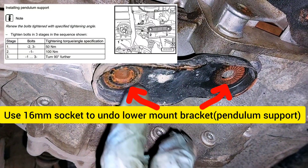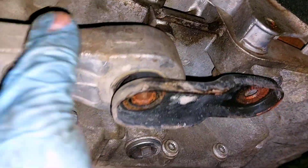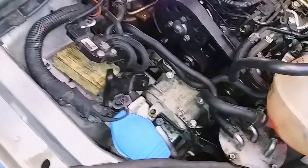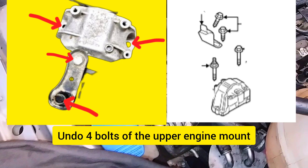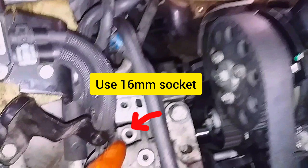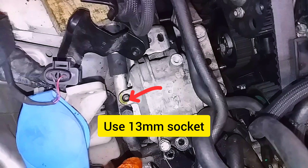Use a 16mm socket on the lower bracket. There are four bolts on the upper engine mount: two of them require a 16mm socket and two require a 13mm socket.